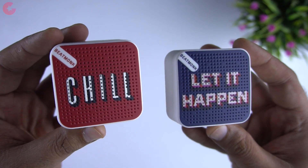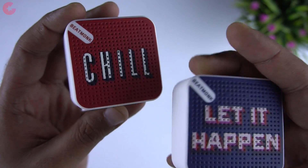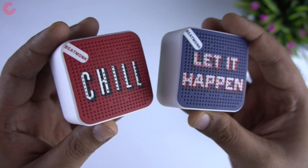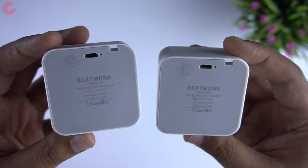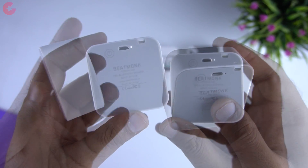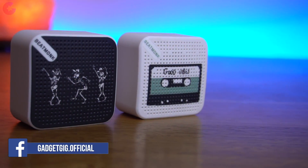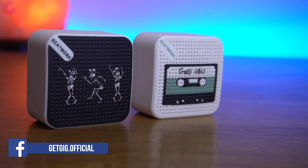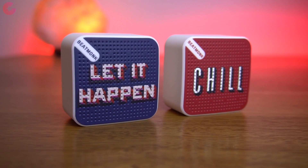As I mentioned earlier, they are true wireless stereo speakers, which means both speakers will play sound at the same time giving you a 3D stereo sound experience. In terms of ports and buttons, we have the power button at the back next to the micro USB charging port, and there is also a status LED light next to it. Even though the speaker is mainly made of plastic, the material used is of high quality and overall I really like the design and build quality.